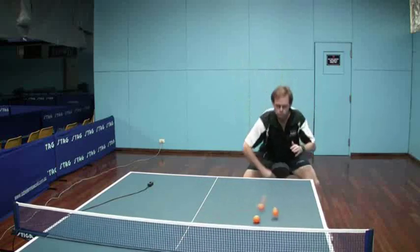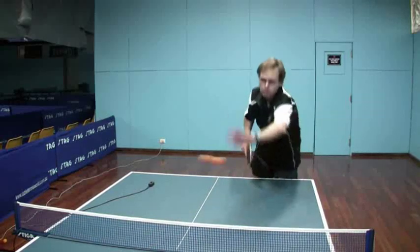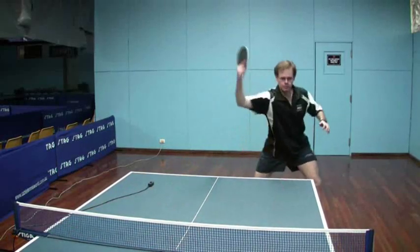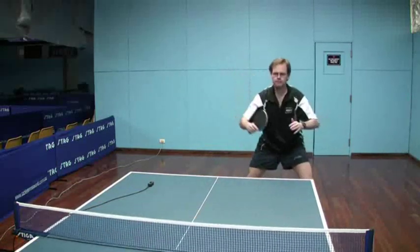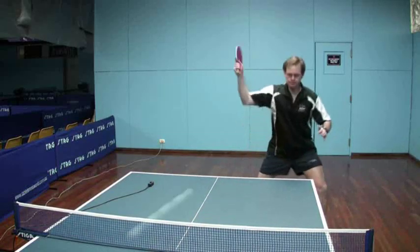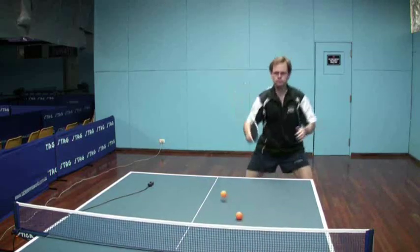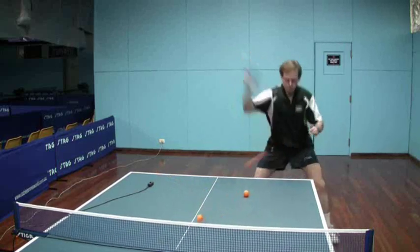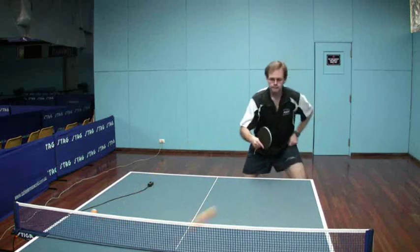And now just attempting to really drive the ball, hit the ball hard. Again, a little bit more margin for error now because of the extra topspin provided from the backspin ball. Still not an easy shot, certainly not for myself — not a high percentage shot. Probably because the pace that I'm driving at here is just a little bit harder than what would be optimal.